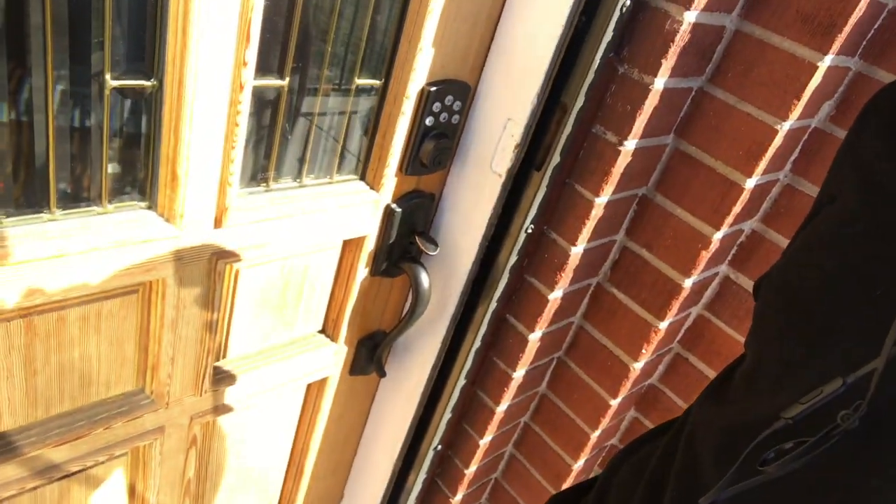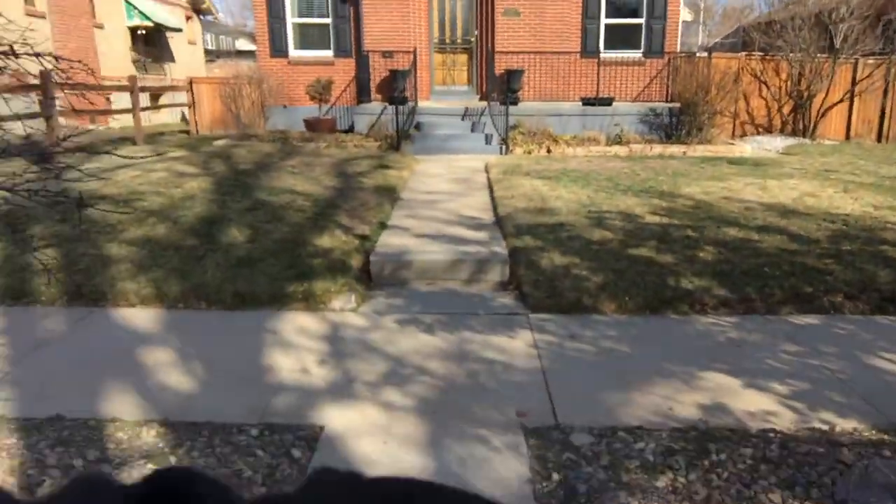Now whenever it's time to leave, you just close that door, push that button, let the lock do its thing, and you're ready to go. Thanks for watching my keyless entry video. Do that for a friend or family member and you'll save them a lot of headaches. Plus, you'll always have access to their house. See you on YouTube! Subscribe!